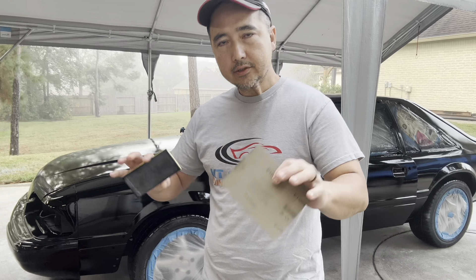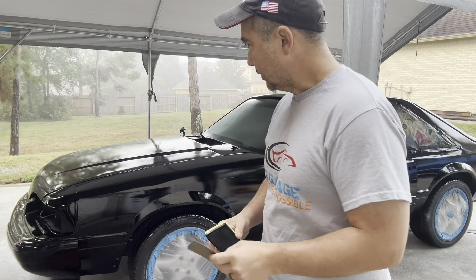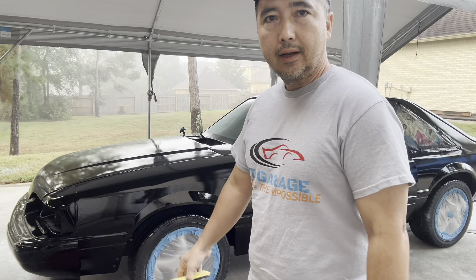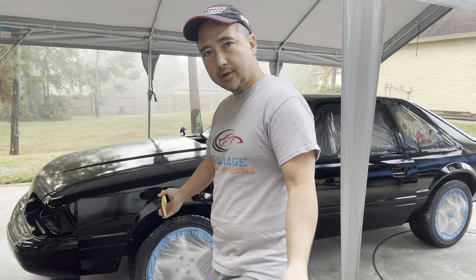Starting with 1,000 grit will take care of all the big stuff. Just make sure you don't sand too much, because you're going to sand down to the base coat and then you're in trouble — you've got to shoot it all over again. So let's get it started.